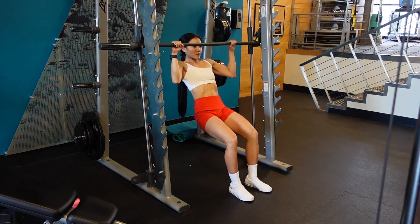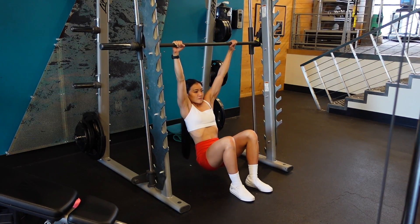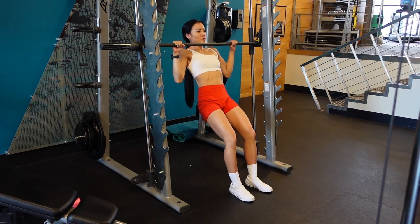I also want you to think about actively pushing your shoulders away from your ears so that they are not shrugged up during your pull-ups.